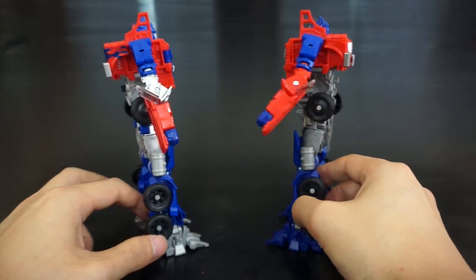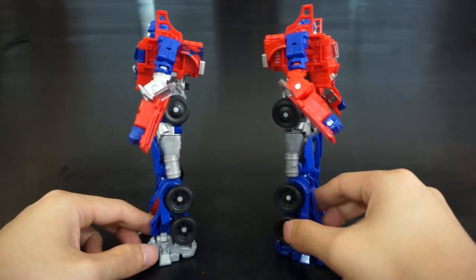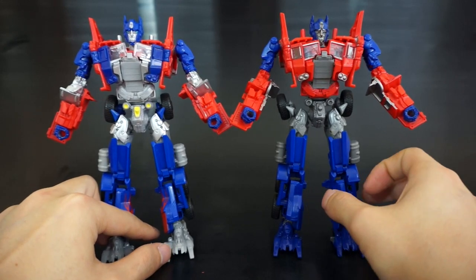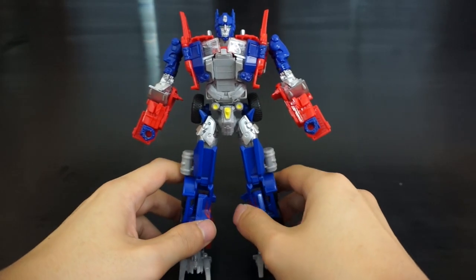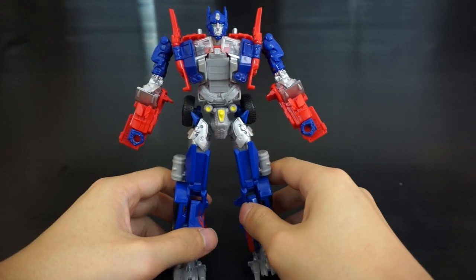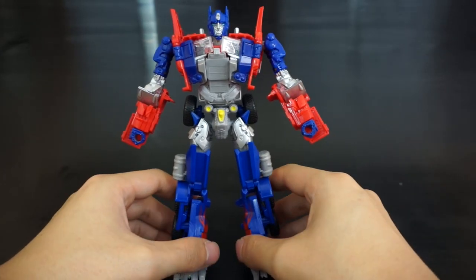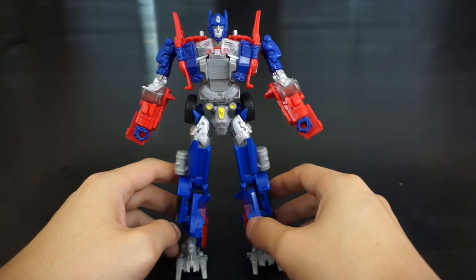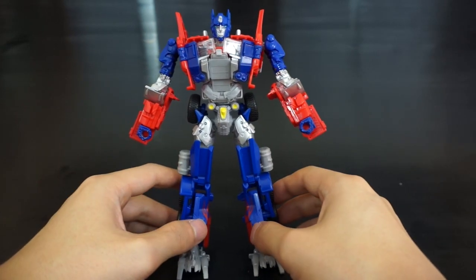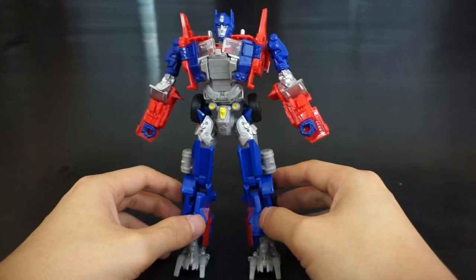There's some nice flame detail on the bottom and silver feet, which I prefer for robot mode, though it breaks up the figure in alt mode. The paint applications on the arms are also different. The original has a lighter silver while this one has a darker gunmetal-ish gray, and I prefer the original in that aspect.